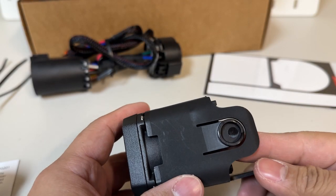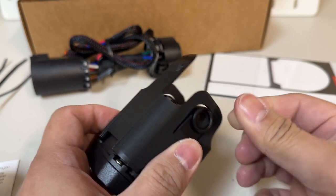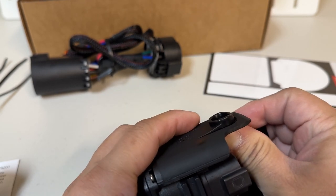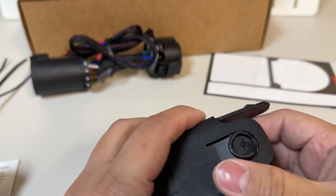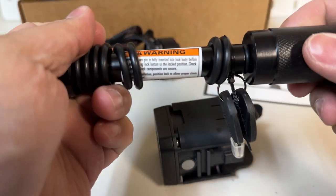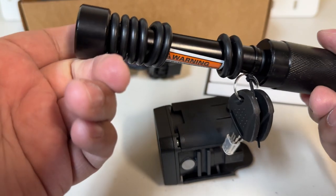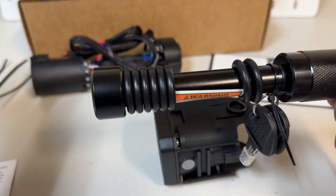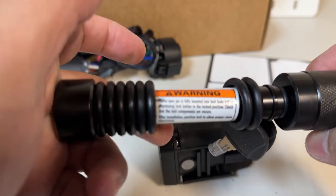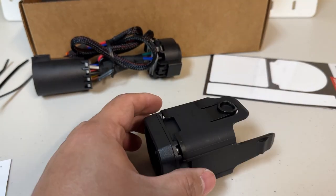Since I'll be using a locking hitch pin, I need to cut the tabs. The instructions say to push them outward and cut them. This is the locking hitch pin I got from Amazon — I'll put the link in the description. It's about $20, feels heavy duty, and has rubber rings to avoid rattles.